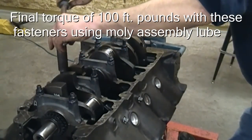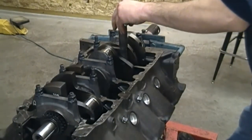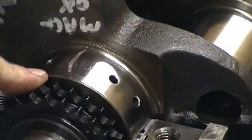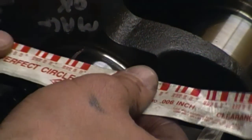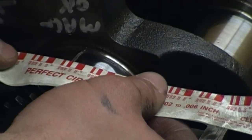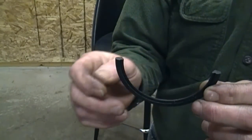Torquing from the inside out. You can see I've taken the main cap off and the plastigauge got squashed out. To gauge your clearance, all you do is hold up the package it came in and find which one matches the thickness of the squashed plastigauge.